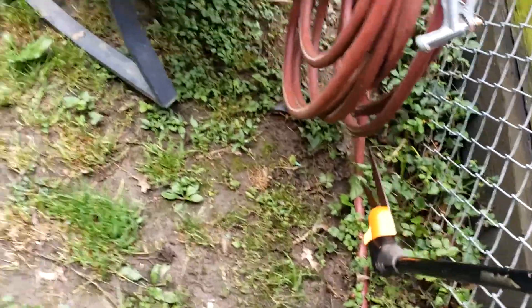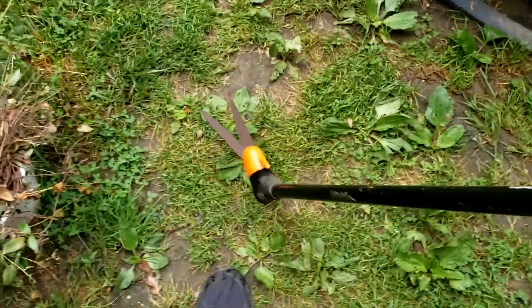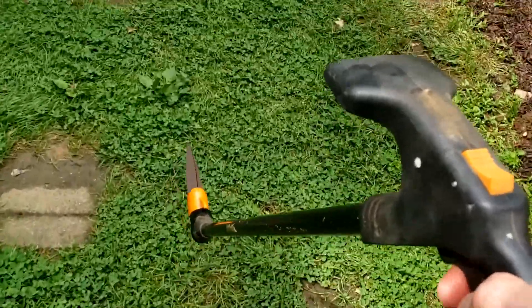It's lightweight, easy to store safely — we can lock this blade up right here. About three feet long, works good, and I like it. It's a little bit better than a weed whacker for tight spots.